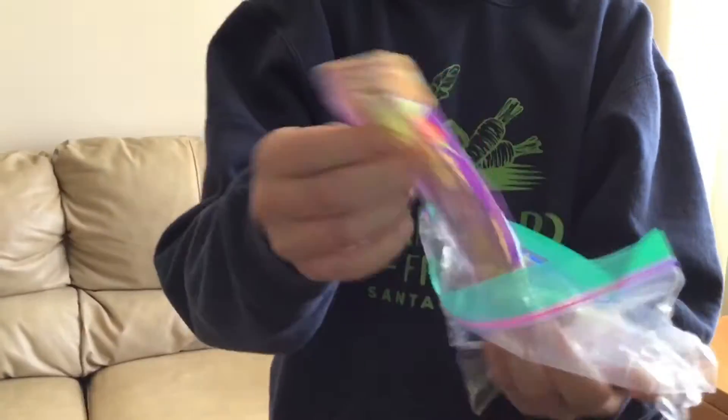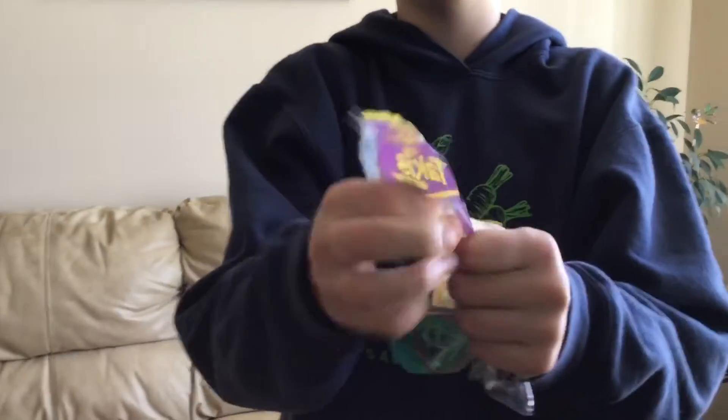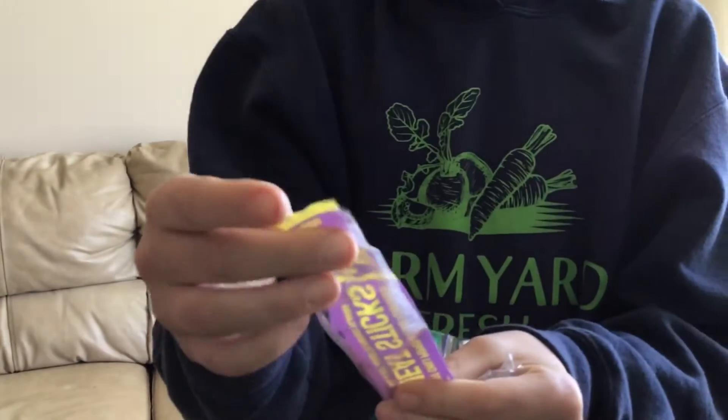Oh hello there! Okay, so today me and Dawson are trying this weird beef stick — it's like a talkies flavored meat stick. We are trying that.